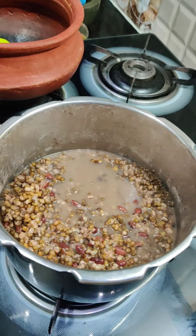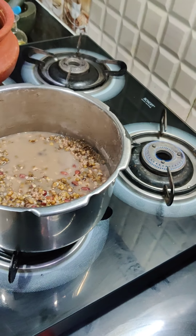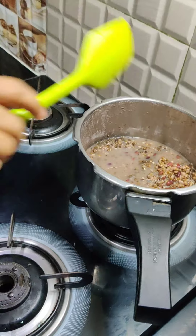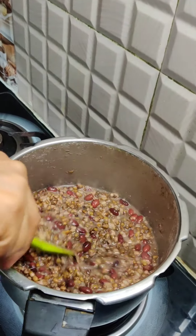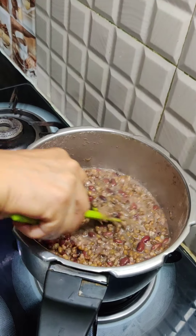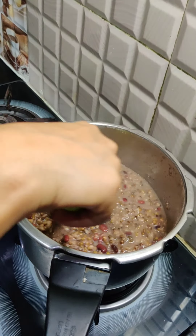So what we will do — we will put it back on the heat and mash it a little bit with hands to help break it down and get the base going.